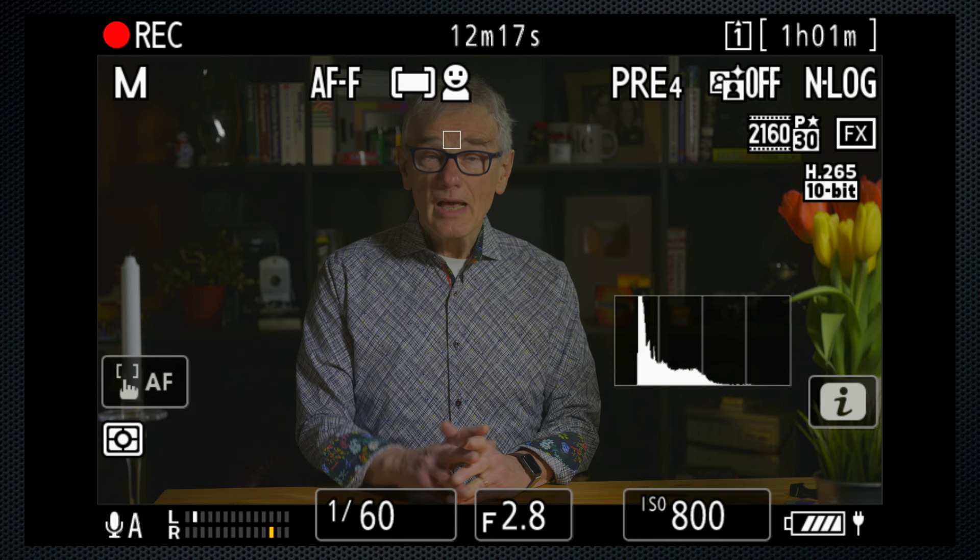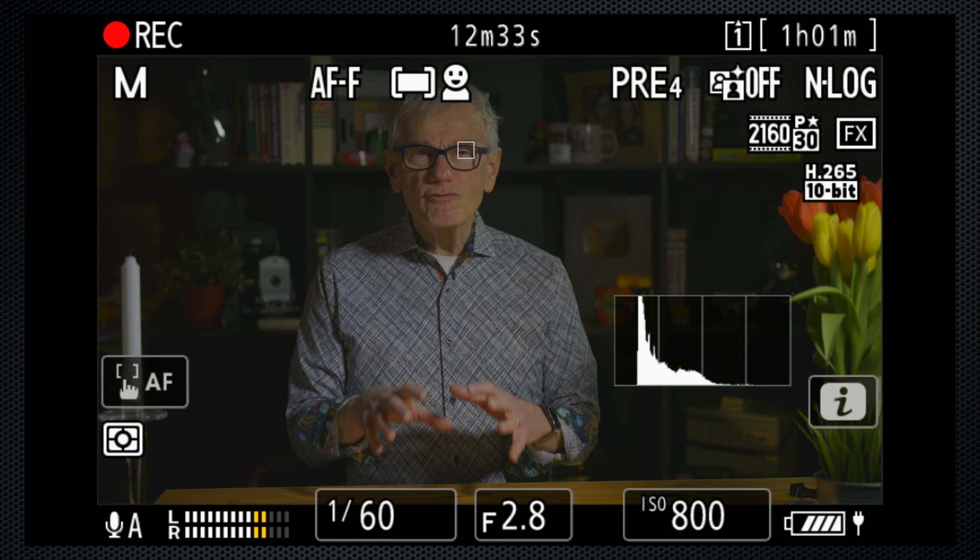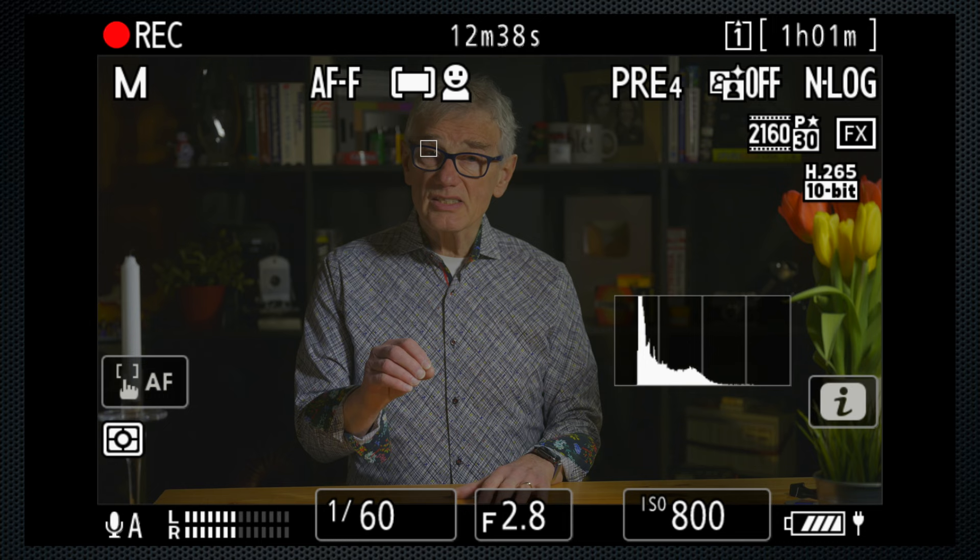My studio lighting configuration requires ISO 800, but that is the minimum ISO when using either HLG or N-log, so stock up on the required ND filters for your exterior shoots. I'm using full-time autofocus with Auto Object Detect, which is doing a nice job keeping steady focus on me, even if it is flipping between face, eye, and subject detection. Very happy with that.